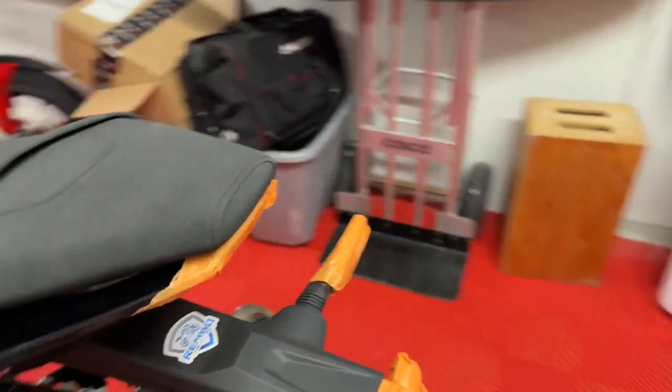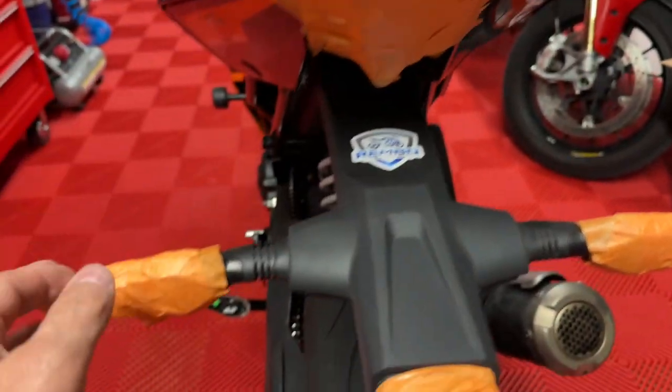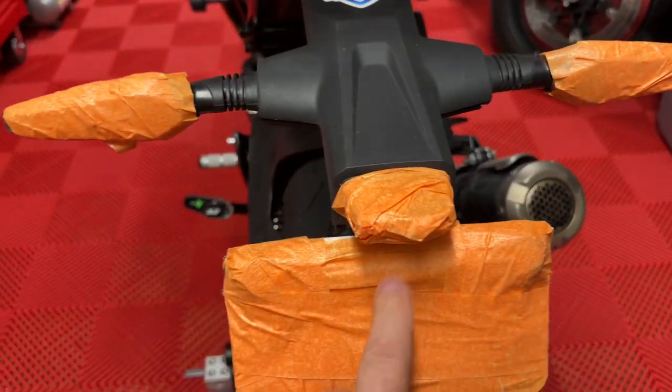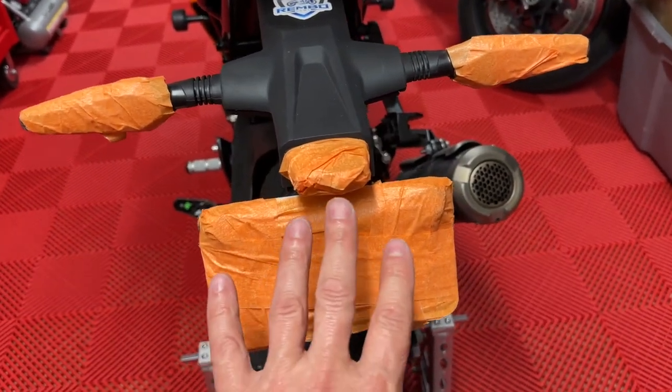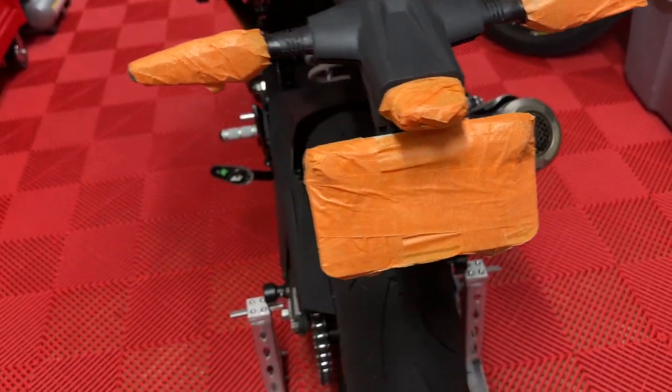With this particular bike, that means everything — the rear taillight, the blinkers. And I'm probably just going to go ahead and convert this over to a track-only bike, so I'm even covering up the license plate.